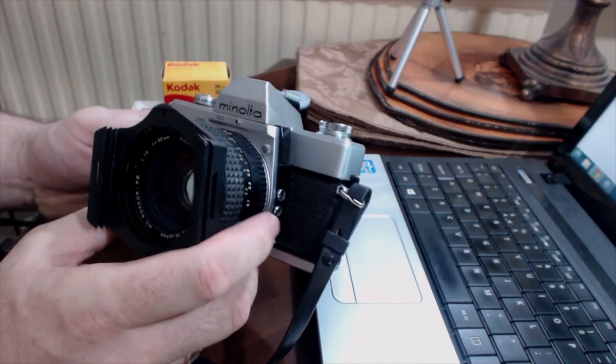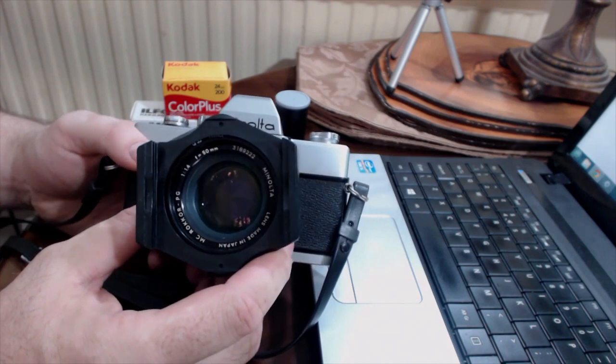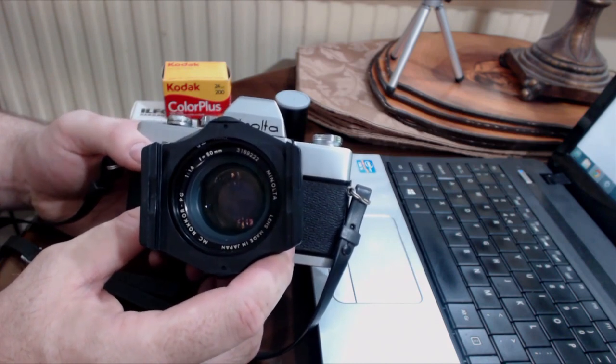So why is the SRT-101 so good? Well, it's full of history, but it's got all the great functions of a great manual focus film SLR. It was one of the first, if not the first, 35mm film SLR to have something called through-the-lens metering at full aperture. What that means is — and it might be a little difficult for us to comprehend today — our cameras look at the light coming through the lens and set the aperture, ISO, and shutter speed accordingly on a digital camera.